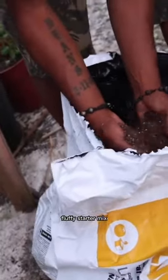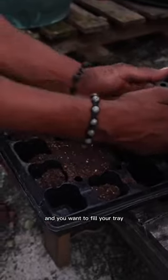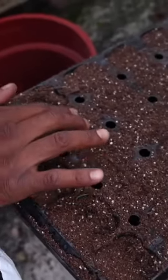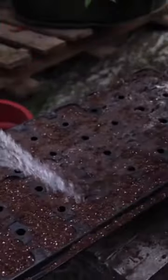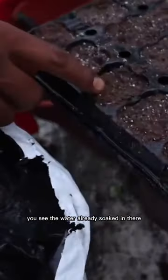What you want to do, you want to make sure you have this nice fluffy starter mix and you want to fill your tray. I just give them a little pat. Once you get your soil in there, water it in. It's going to soak in very nice. You see this is why we use this soil — the water already soaked in there.